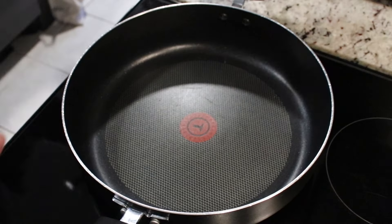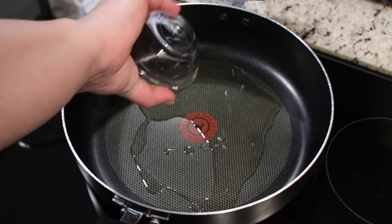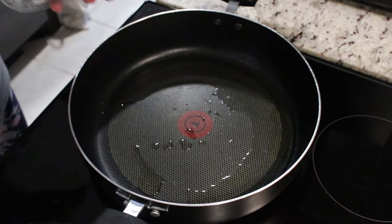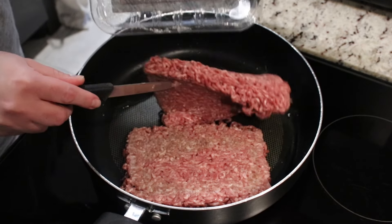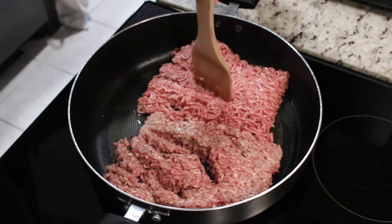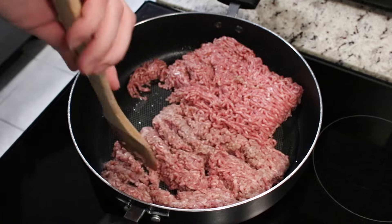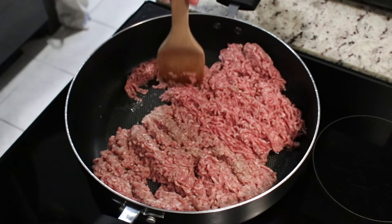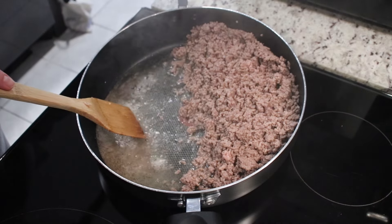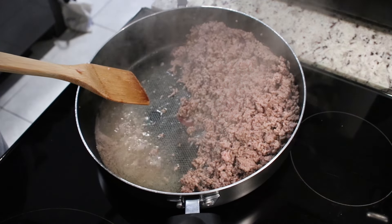You want to preheat your skillet over medium heat and allow it to become nice and hot. Then add in some olive oil and your ground beef as well. Break it up as best as you can and allow the ground beef to cook until it is almost completely cooked. Remove any excess drippings, just leave about two to three tablespoons in there.